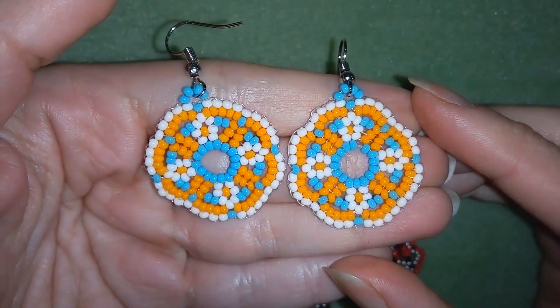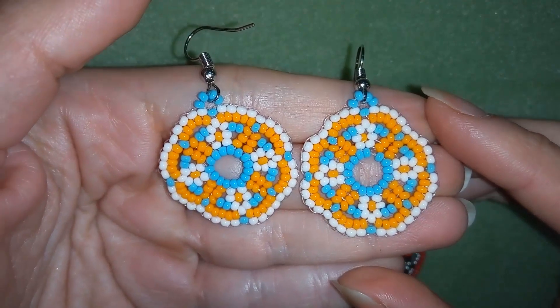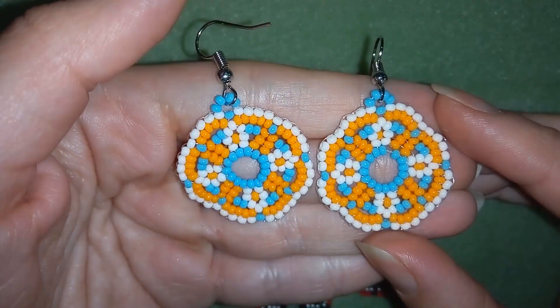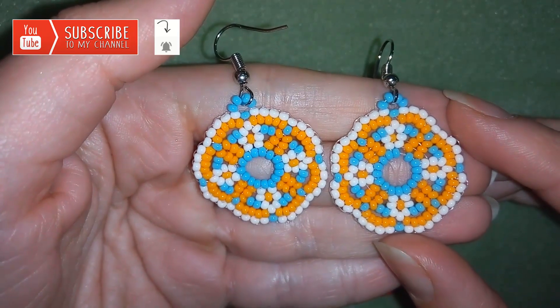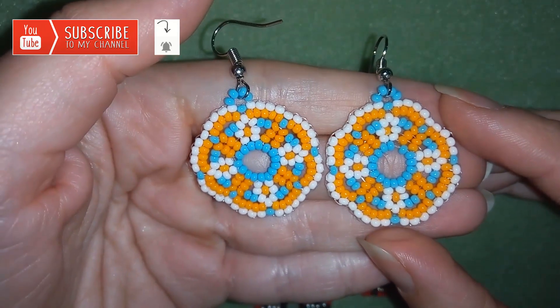Hi there you guys! I'm Teddy from Bijuteo Beading and in today's video I'm gonna be showing you how to make these flower seed bead spring earrings. If you like them and you want to see more videos like this, it's a good idea to subscribe and hit the bell button to be notified for my new absolutely free videos and have fresh ideas for your beading work.